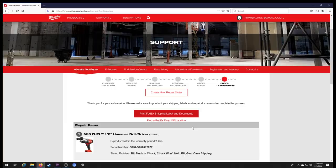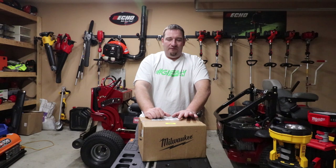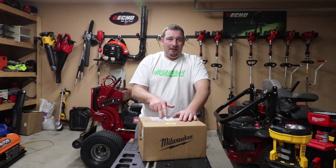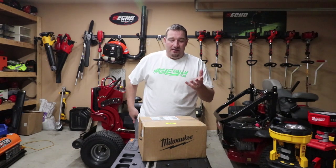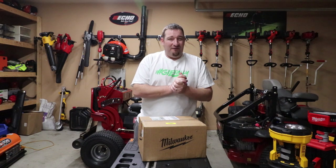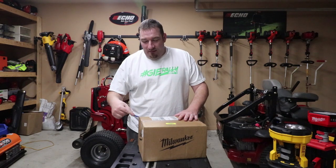Now that you know exactly how the warranty works and how to fill everything out, we're going to open the package. I got this back today, February 9th. I shipped it off January 29th, they received it January 31st, then shipped it back out February 7th, and I got it today the 9th. This tool was literally right at five years old — the warranty had maybe eight more weeks left on it. Let's open it up and see what happened.